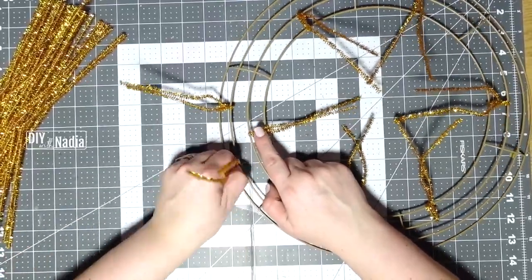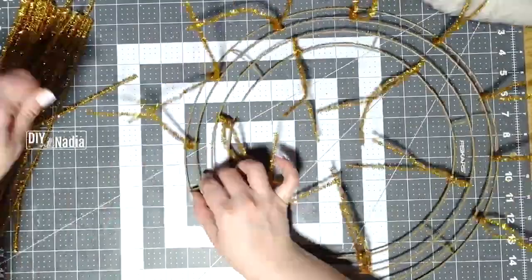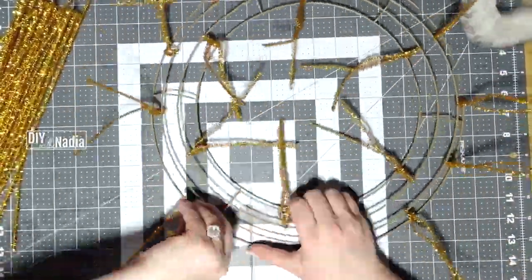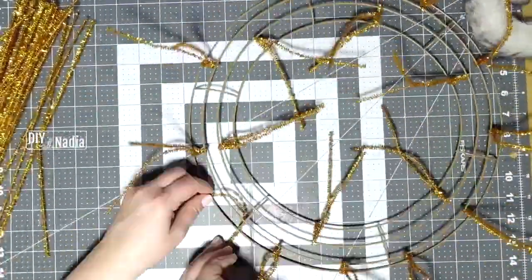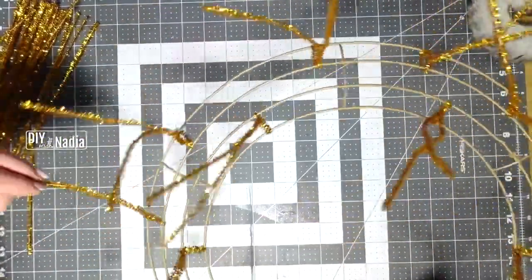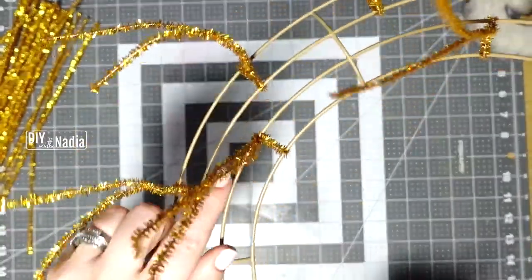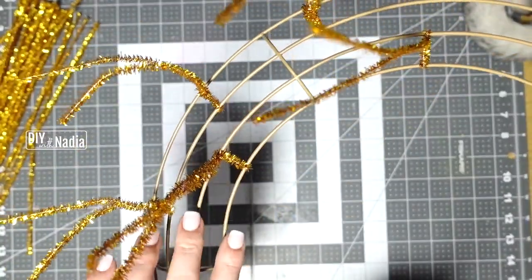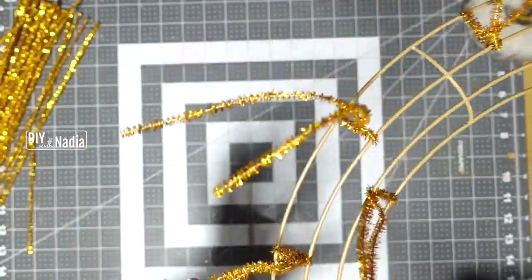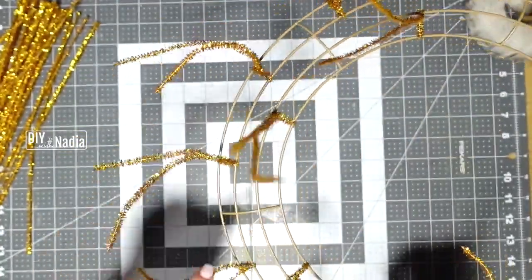One goes in the middle on the inside two rings, and then two go on the outside — so three in each section. One goes in the middle on the inside two, and then two go on the outside. Three in each section.